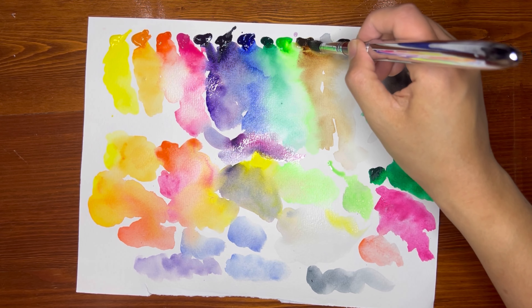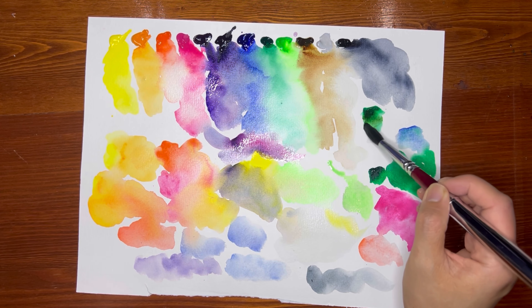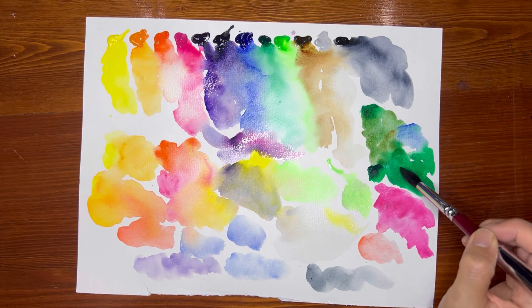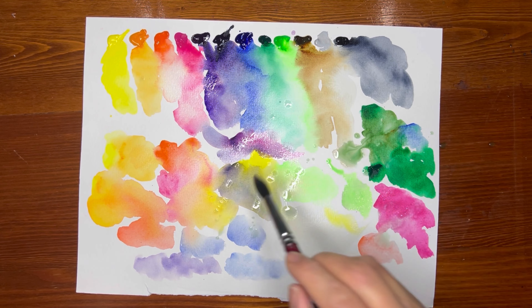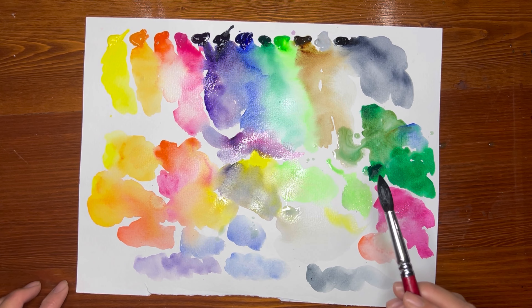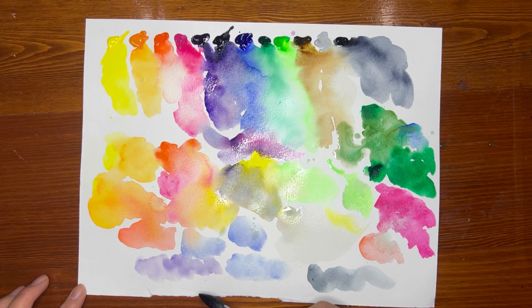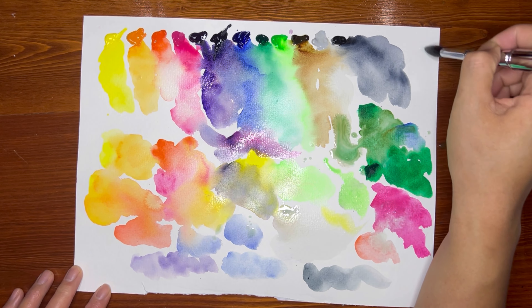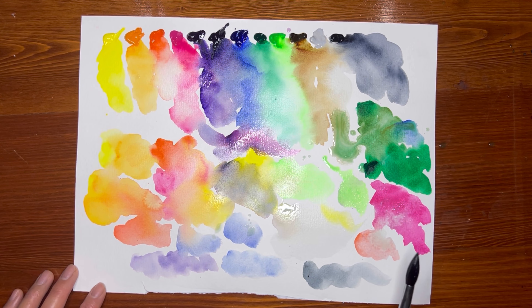I'll use the Burnt Ochre further to get some earthy greens. Kind of interesting to see this one too. I think the proof of the pudding will be painting with these colors. Definitely interesting testing this. Very excited to get this onto a palette.